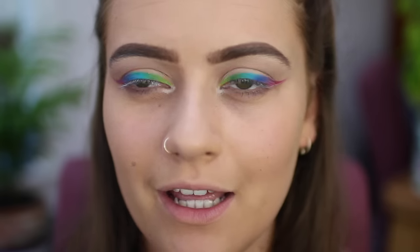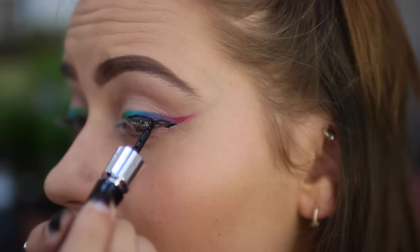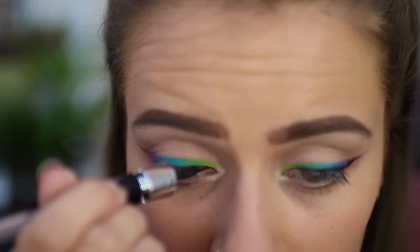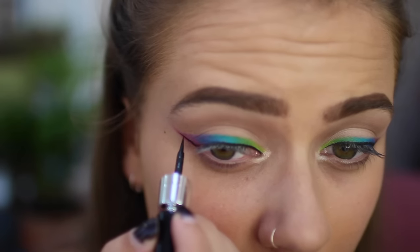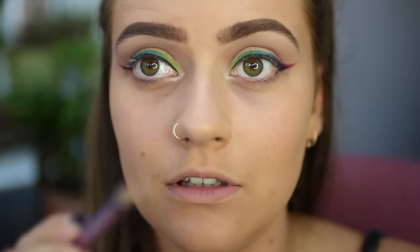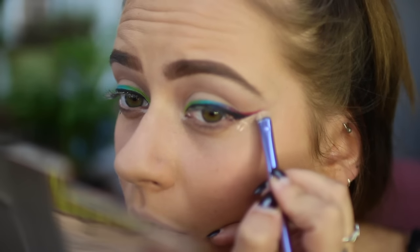I'm now going to take a liquid liner — this is the Lancôme Grandiose. I'm going to take some concealer, this is the Tarte Rainforest of the Sea Concealer — it's brilliant. And I'm going to take that little smudgy brush I was using earlier and you're going to want to do a little bit of tidying up.